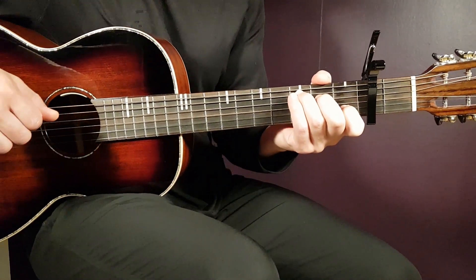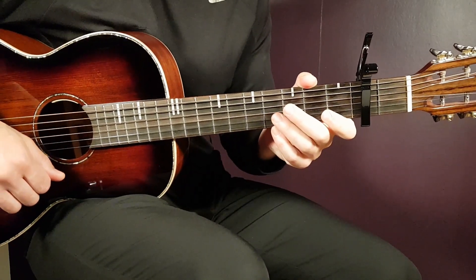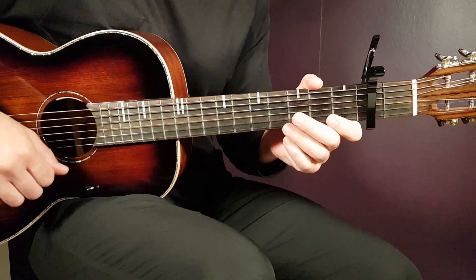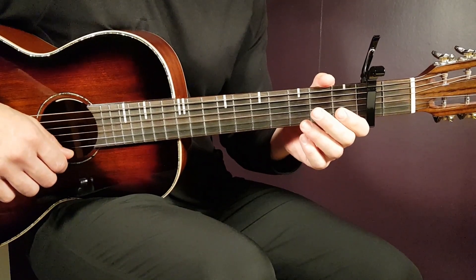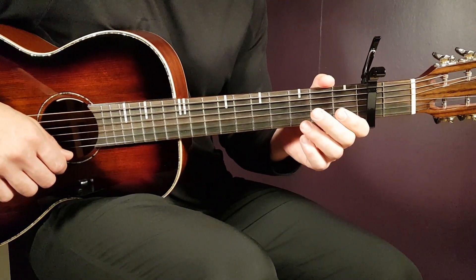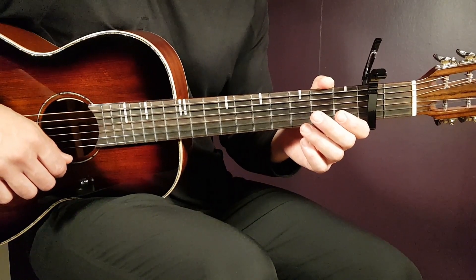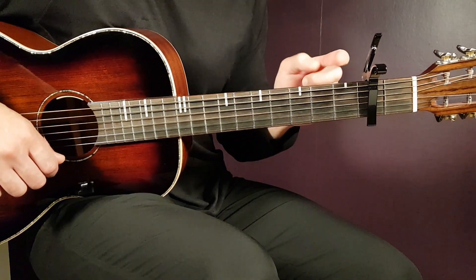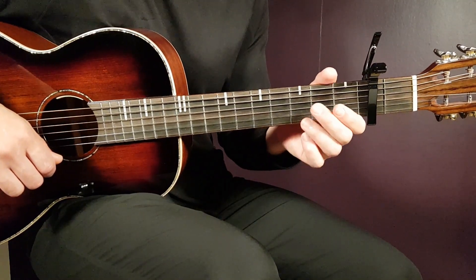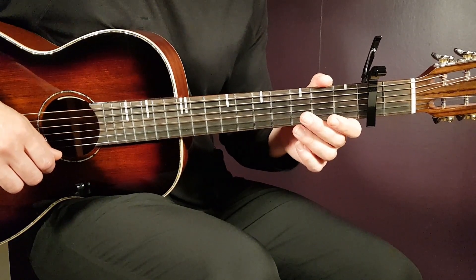Welcome to Gordon Guitar. We have a very nice song here from Kid Laroi — 'Forever'. We'll have a mix of picking patterns in the verse, which are not that hard, and then strumming and chords in the chorus. We'll need to start with the capo on the second fret to have the easiest chord positions possible with the licks and all that's going on.